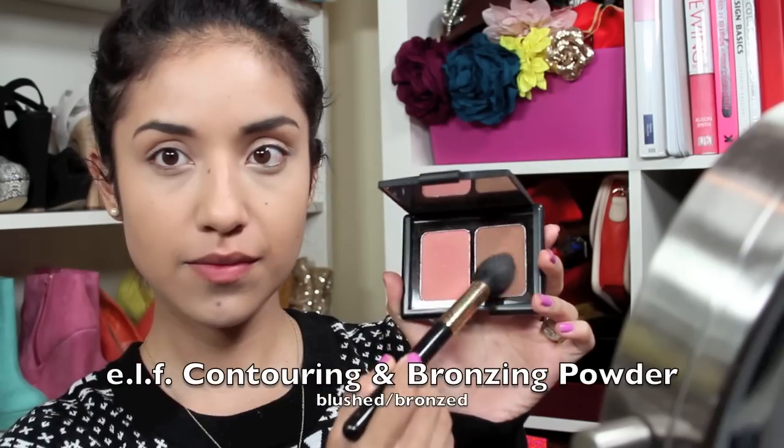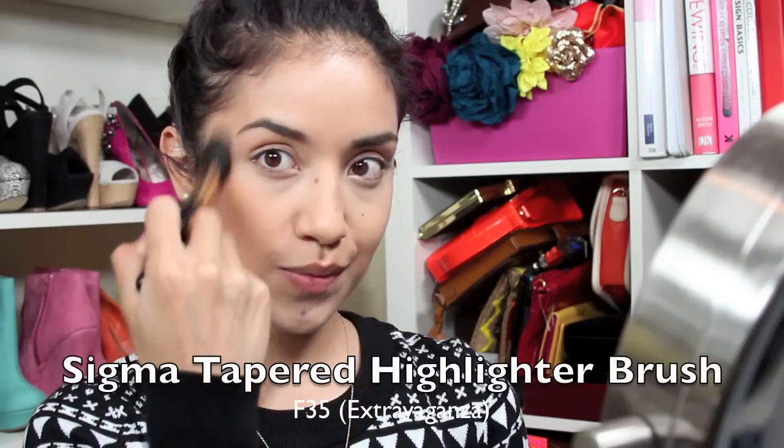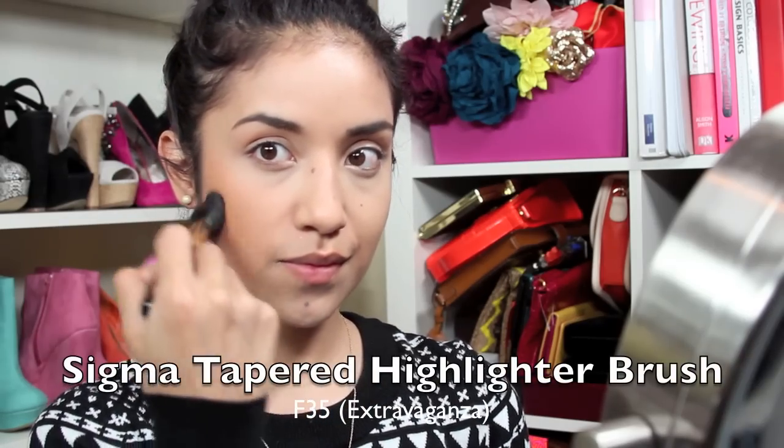Next I'm going to contour my face, and one tip I want to let you guys know is that you really have to be very careful with this bronzer because it's very very pigmented.